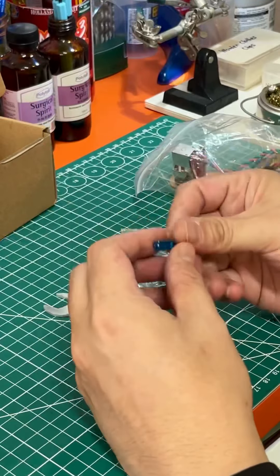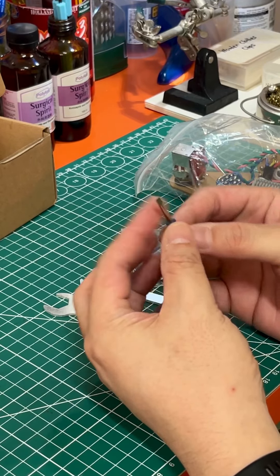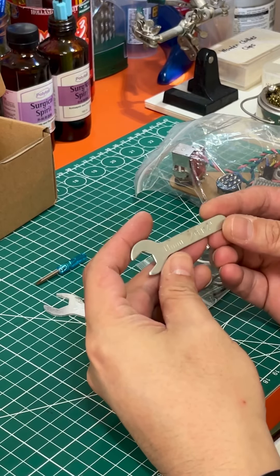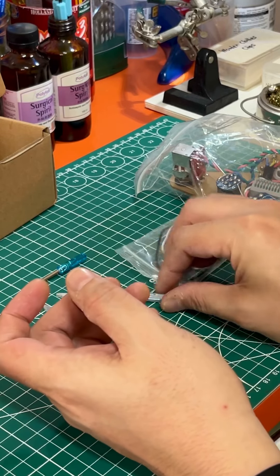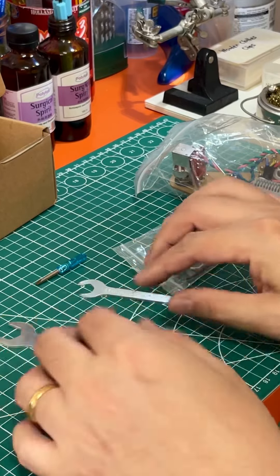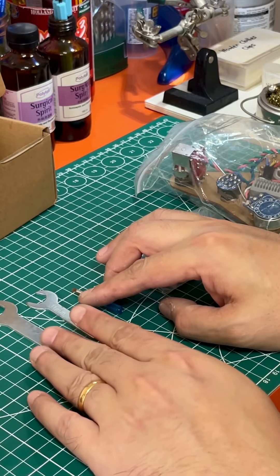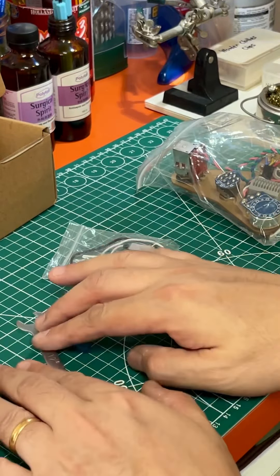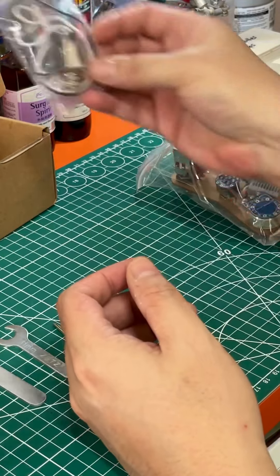You have a micro minus screwdriver like this, and then you will have a small little spanner — it says 11 millimeters — and a large one like this. So in total you will receive three separate tools.